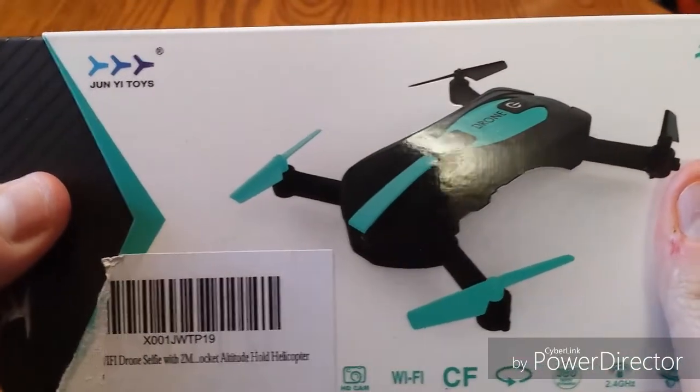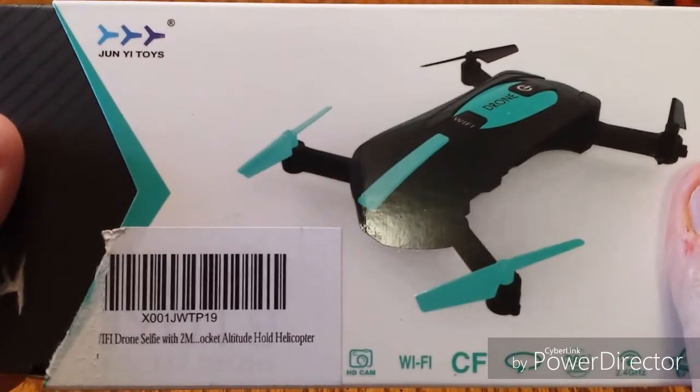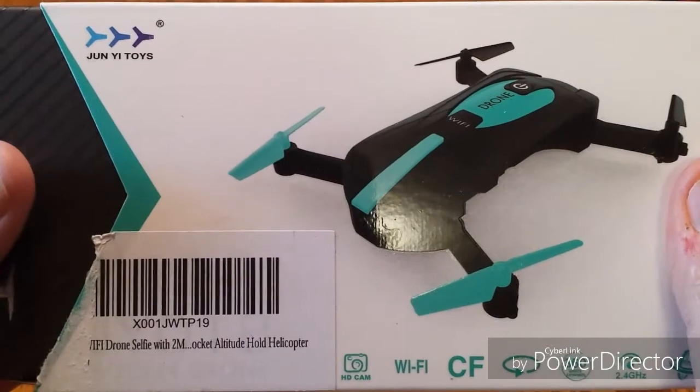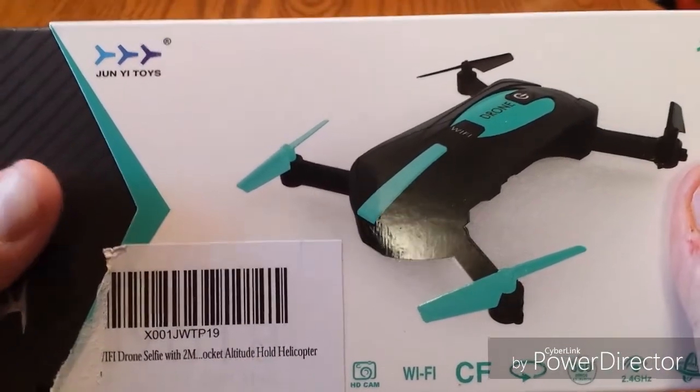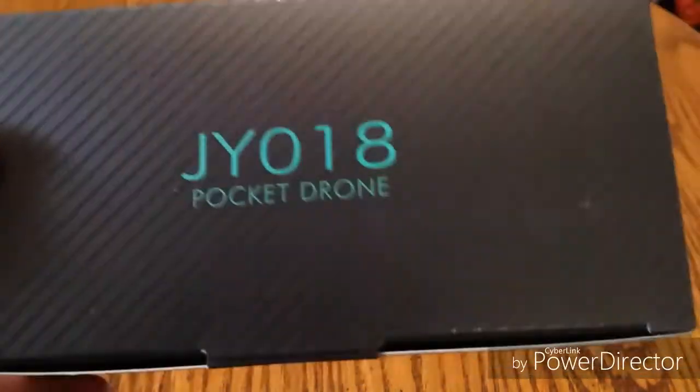This is going to be a drone that I would suggest maybe taking on vacation with you, as you can take video on your phone with it. It uses Wi-Fi, or you can just take some photos with it as well. It is small and very convenient to take along. So let's get right into the unboxing.